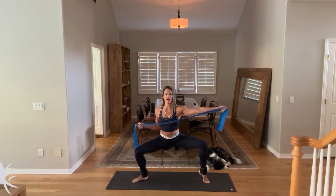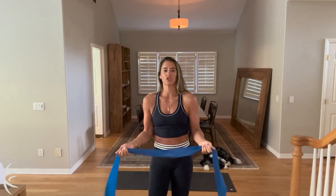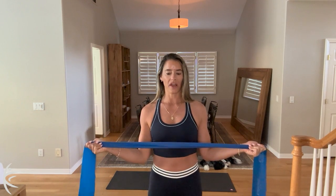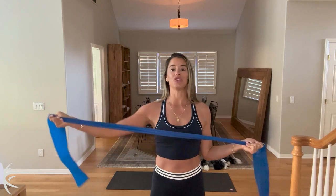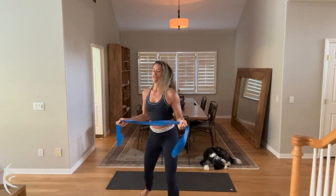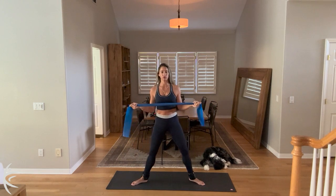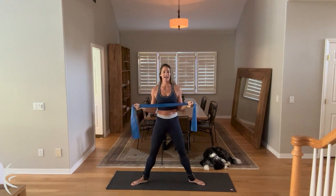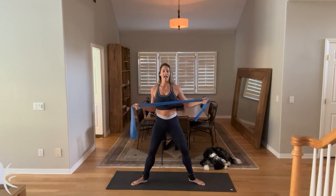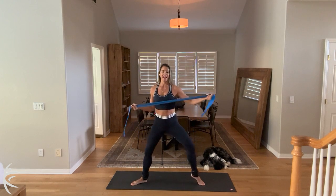Go right back into that sumo squat. We're going to lift one heel, one arm reaches. Lift the other heel, the other arm reaches. Your shoulders are back, your elbows are hugged in, and your elbows are swinging forward. You're going to reach with the arm, and you're lifting one heel at a time. See how my elbows are in right here? They're swinging forward and they stay in nice and tight. For ten, and nine, and eight, and seven, and six, exhale for five, and four, and three, and two, and one.